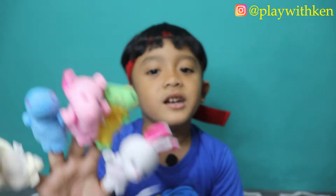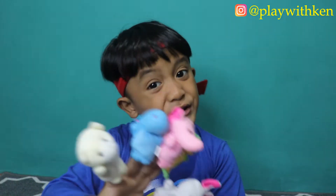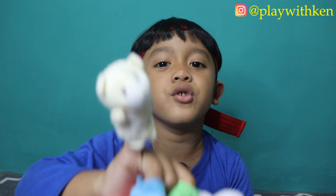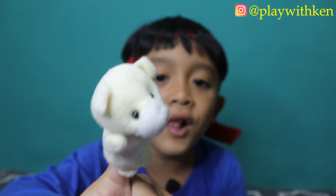Baby Finger, Baby Finger, where are you? Here I am, here I am, how do you do? Polar Bear!